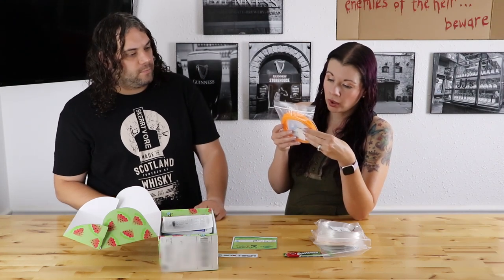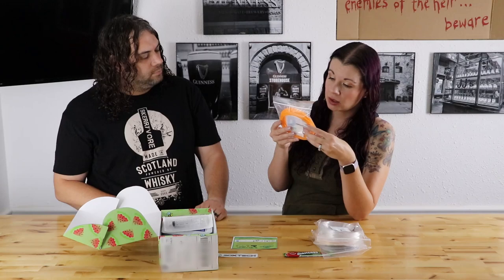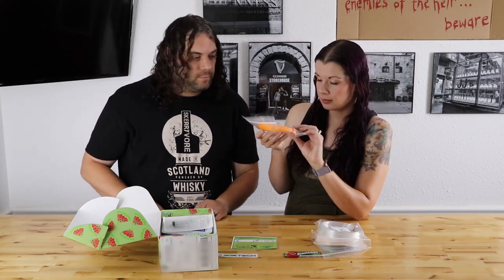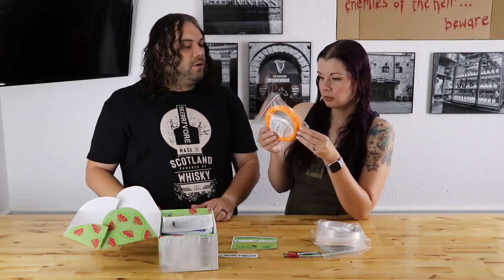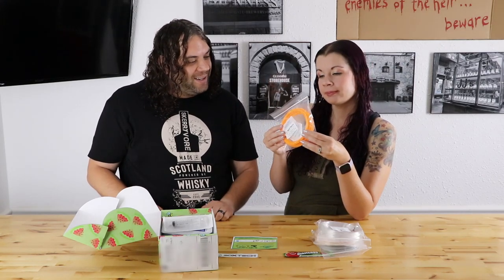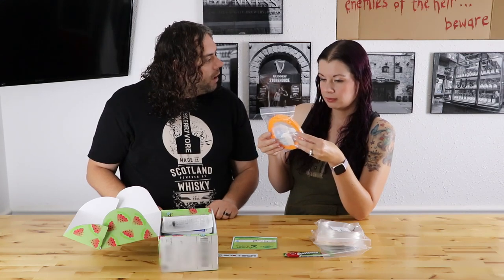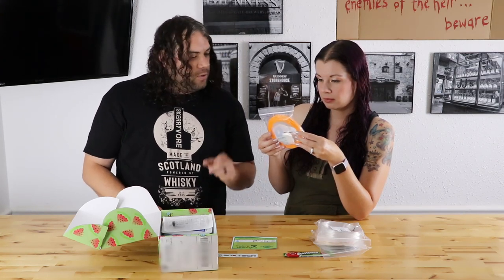It's 3DX Tech Orange Ecomax PLA. It's 190 to 220°C with a bed temp of 0 to 60. It is kind of a cool orange — not like crazy orange. It's like a sherbert orange. Makes me hungry. I could print it like a road cone in that orange. I like it.